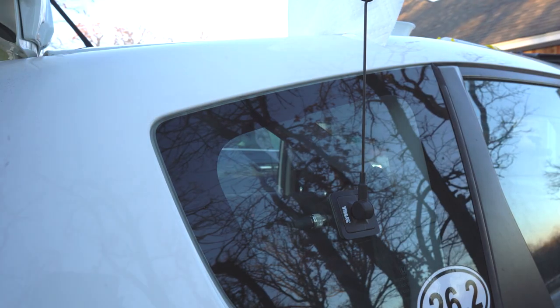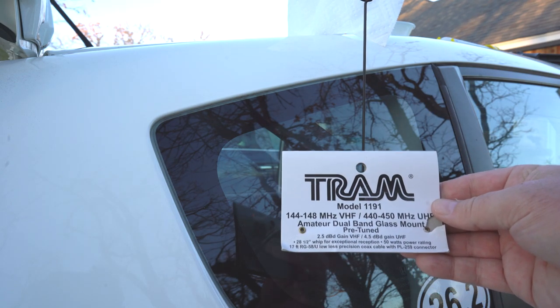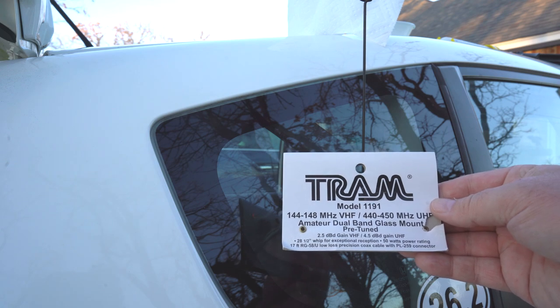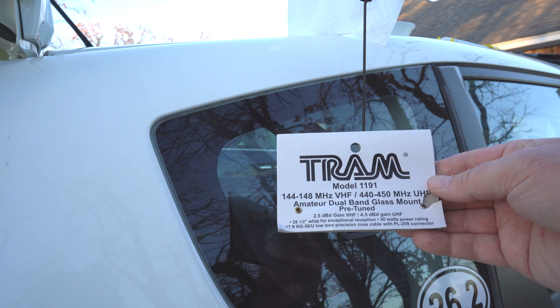Okay, we are installing the TRAM model 1191 — 2 meters and 440 — covering 144 to 148 megahertz and 440 to 450 megahertz.